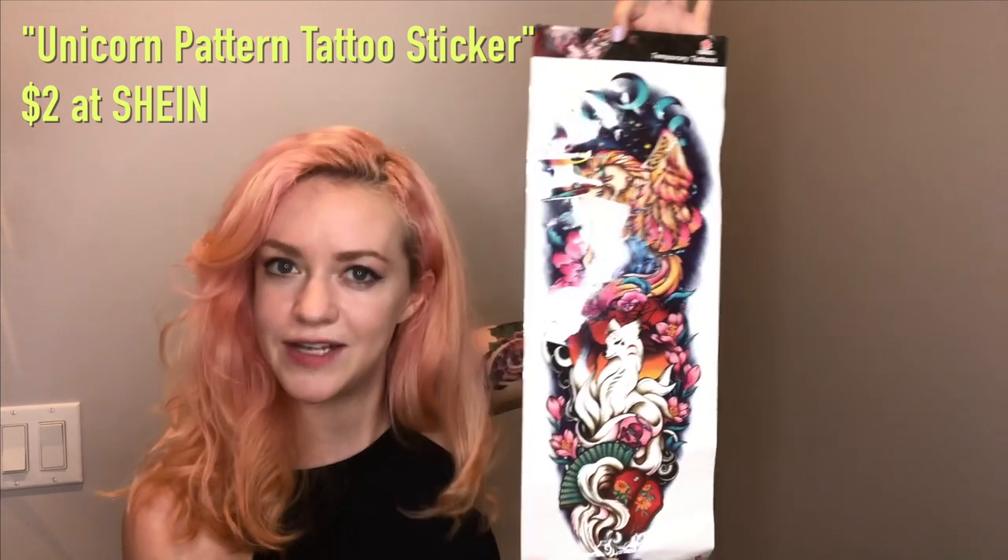This feels super tight on my arm and I'm noticing lots of little wrinkles when I move my arm. We'll see if that starts to look a little more natural once it fully dries. But so far it looks pretty freaking cool. All right, let's try the other arm.